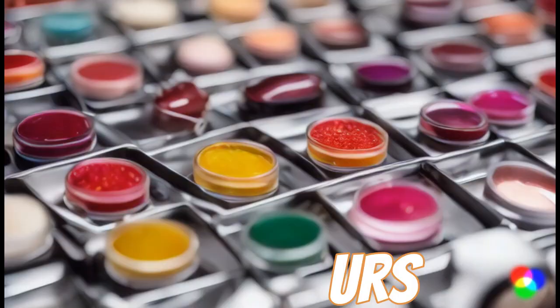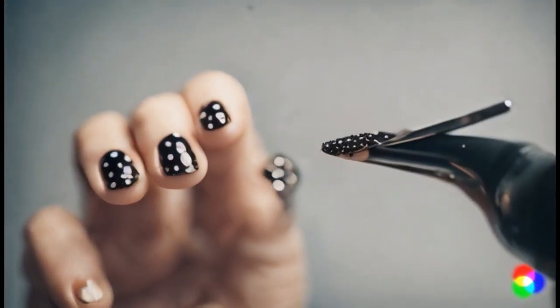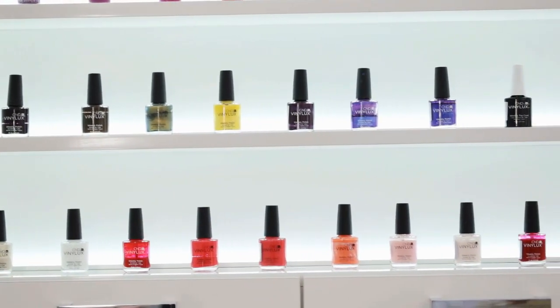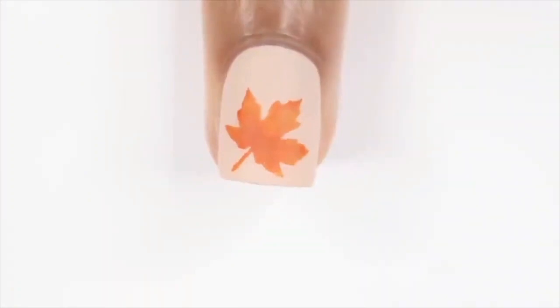Tools and colors. Gather your tools: a thin nail art brush, dotting tool, and a variety of nail polish colors for your flowers. Typically, you'll need two or more contrasting shades for each flower.